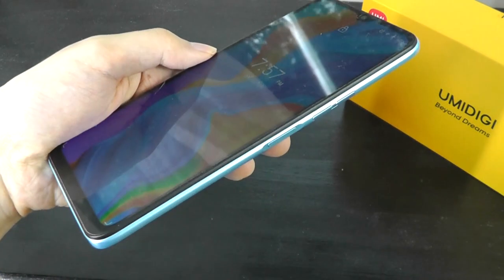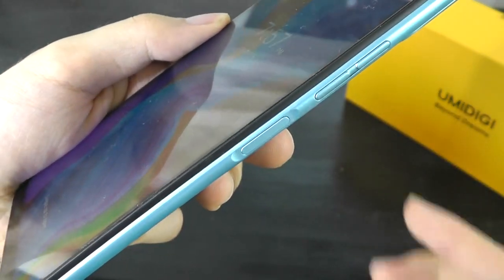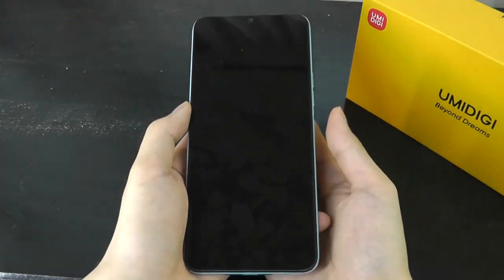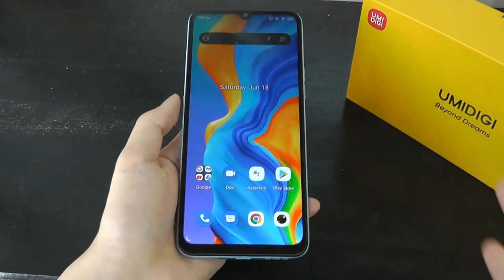On the right-hand spine, you find a volume rocker as well as a fingerprint scanner baked into the power key, which is actually very sensitive and fast in my testing — quite responsive and easy to trigger, working as expected.